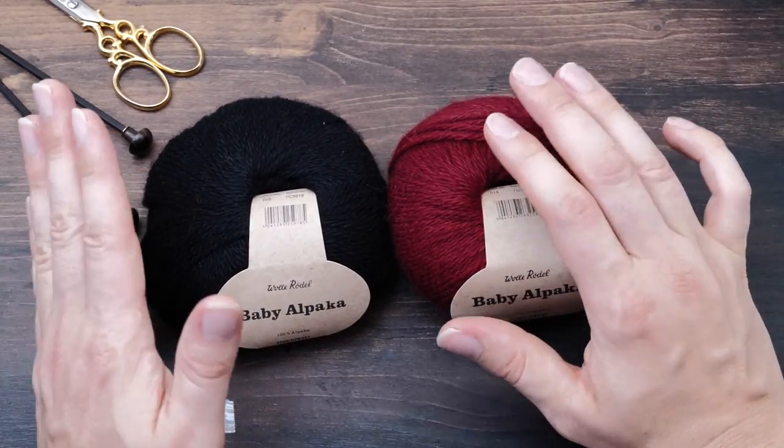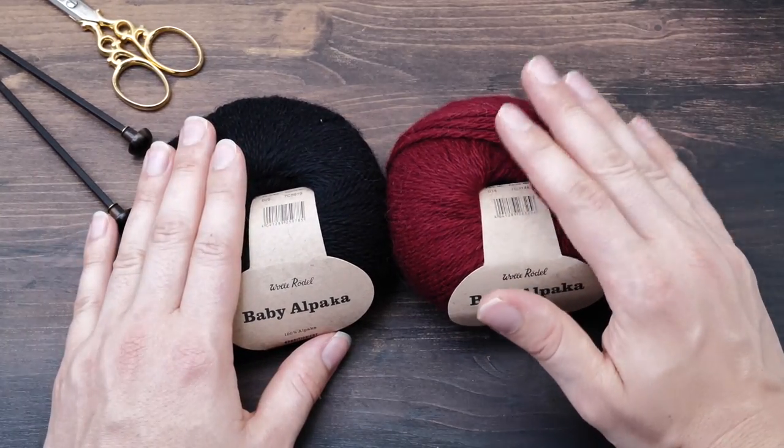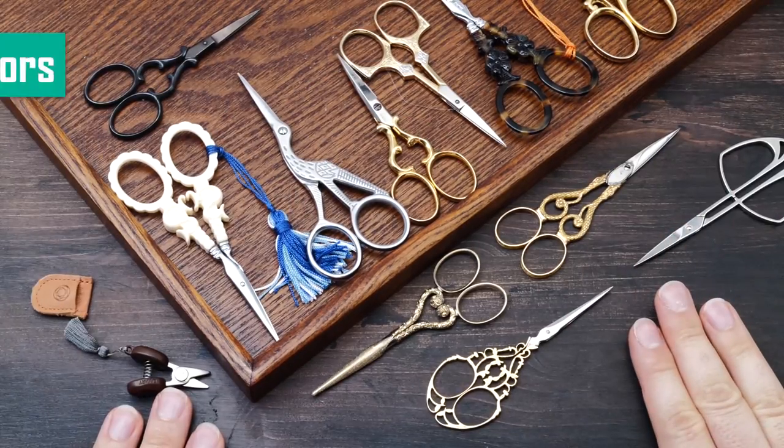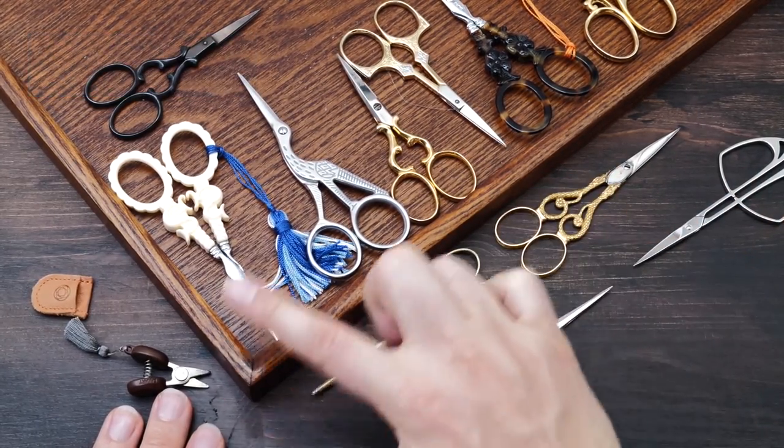Little bunnies and so on. I wish I could show you some but they were all gifts and I gave them away. Number four: scissors. There is probably no topic I get more questions about than my scissors.